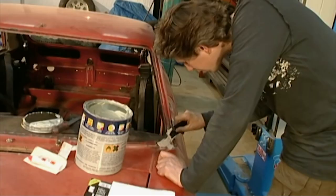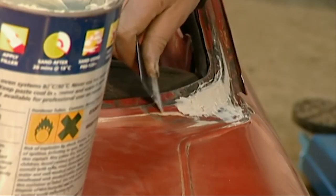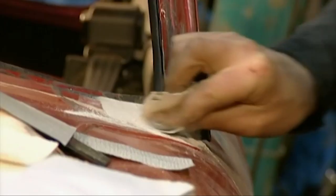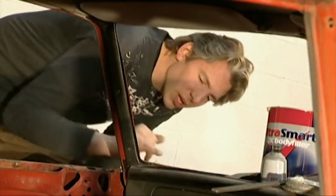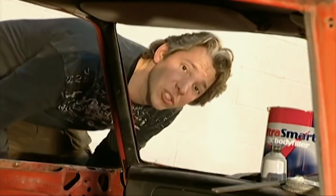Don't be tempted to slap the filler on. Use it thinly because any excess will have to be rubbed down again once it's hardened. You don't want to be too rough with this stuff either, because if you remove too much filler you only have to put some more on later.